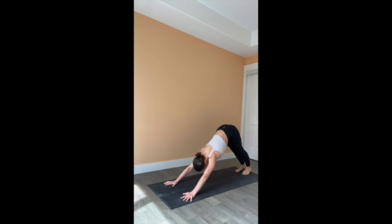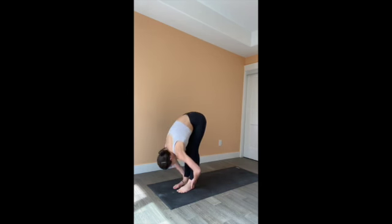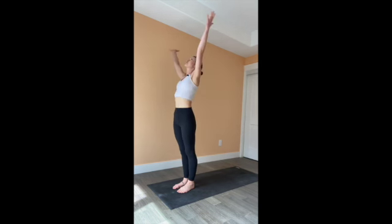Take three breaths here. Press through the hands, press through the feet. Really reach through those armpits. Allow the tension in the temples and the jaw to relax. One more breath. Gaze towards the hands, step, walk, or hop to the front of the mat. Exhale, fold over the legs. Inhale, come all the way to standing, bring your palms overhead. Release them down by your side.